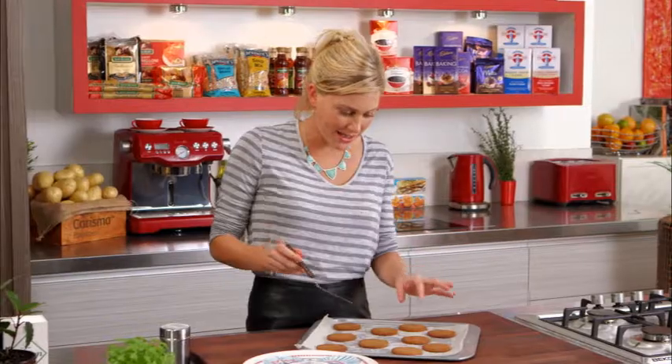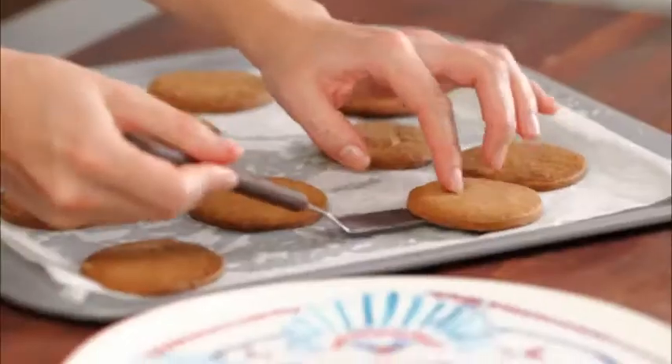Our cookies are baked. They're a little bit soft when they come out of the oven, and of course as they cool they become a little bit harder, and they're ready to go.